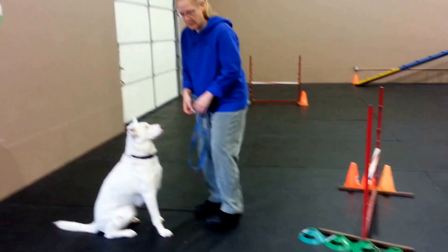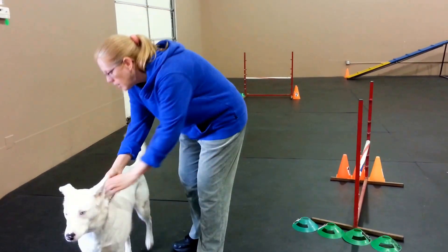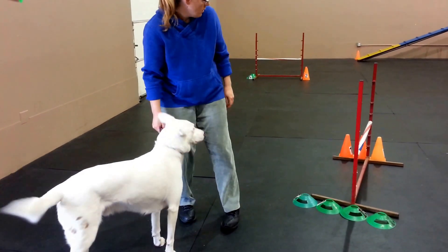More of an angle, more of an angle. Let's just see where two is. You see that? There you go.